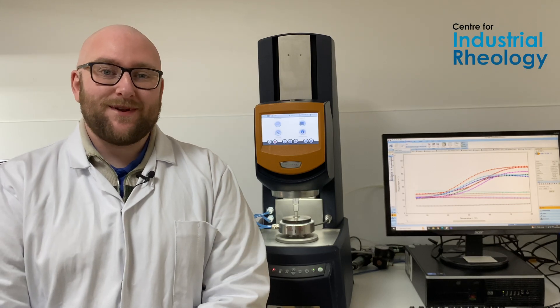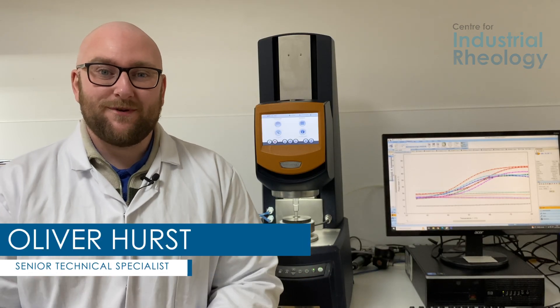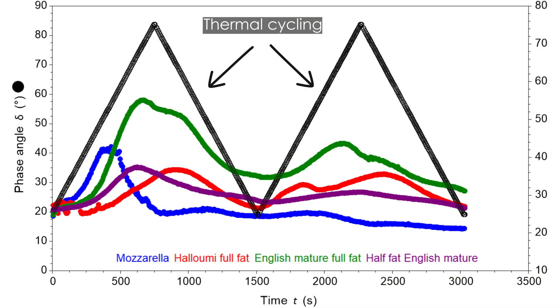Hey guys, we're back in the lab and today we're running some temperature sweeps. A temperature sweep is a great measurement where we can look at either the viscosity or the structure of a material and change the temperature while we're doing that to see how those changes in temperature affect our material.